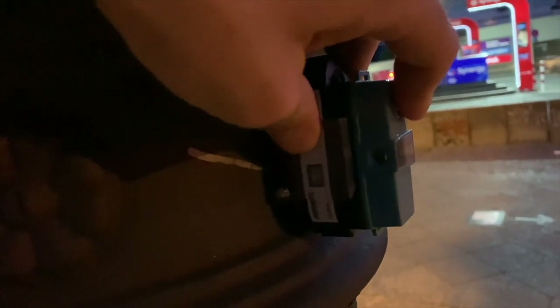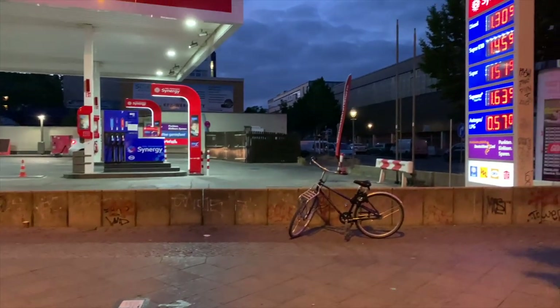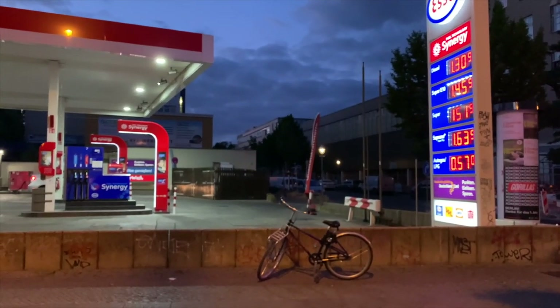As this camera does have bulb mode, I want to try and take a picture of this gas station here, because gas stations at night on 110 might be amazing. But there's no tripod mount, so I'm going to try and use this completely round pole here to stabilize the camera for a second. Let's see. So there you go.